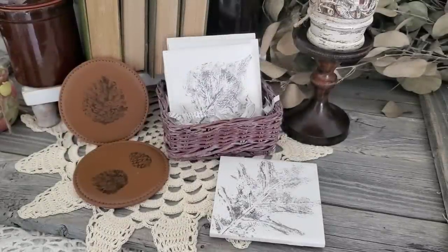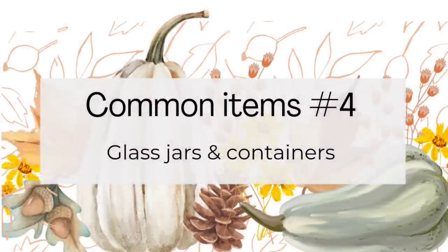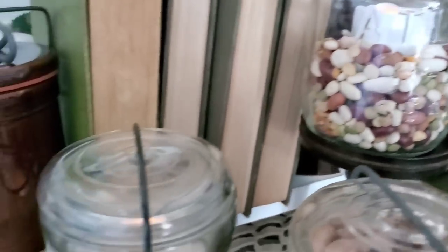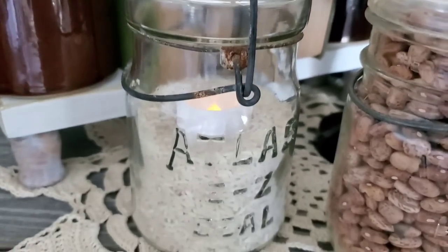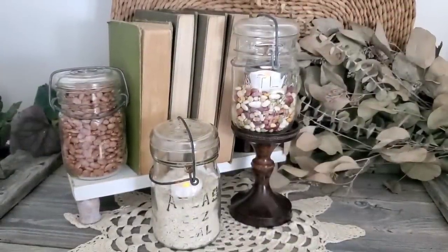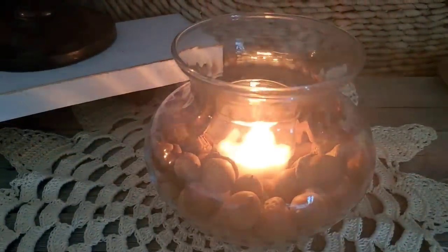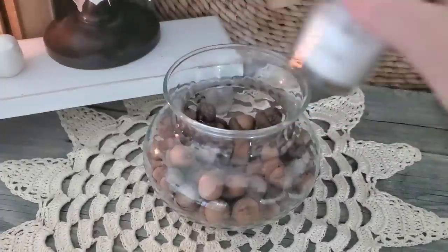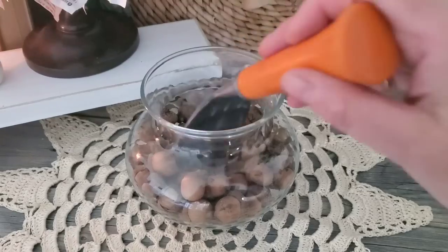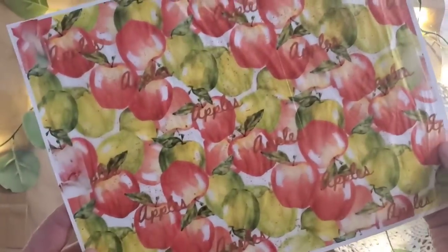One of the most common items I see at thrift stores are glass jars. I'm in love with these antique glass Atlas jars — they're so simple to decorate for fall. To add a pop of color, I put some dried beans in the bottom, some rice, and added a faux candle. As long as the jars have been sterilized, they're fine to store dry goods in. You can also use popcorn, acorns, or mini pine cones. I do recommend using faux candles, especially for anything dried like acorns or pine cones.